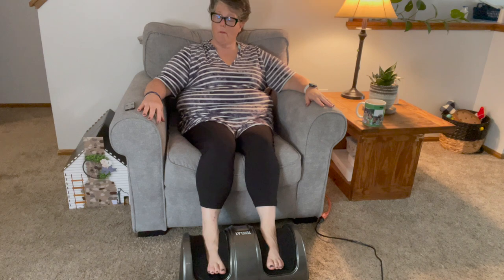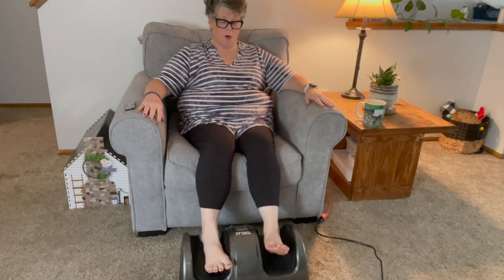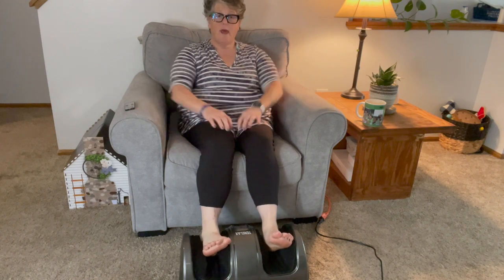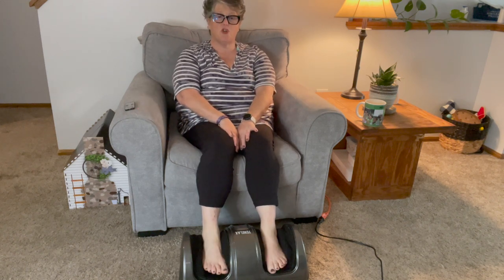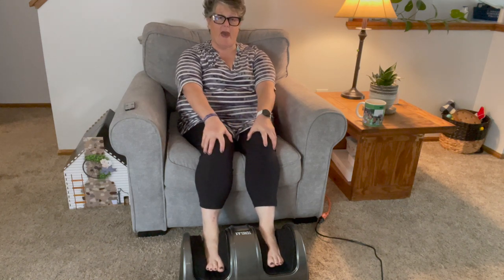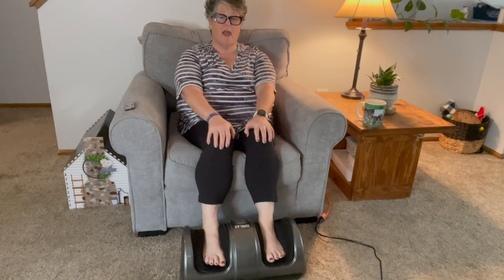My personal favorite is the arch support — my arches have a high arch so when I'm out walking sometimes they get sore. Or you could just do your heels if your heels are causing pain — a little plantar fasciitis going on. I'm not saying this will fix it, but it sure does feel good. You could also put your calves in here and have it massage your calves.